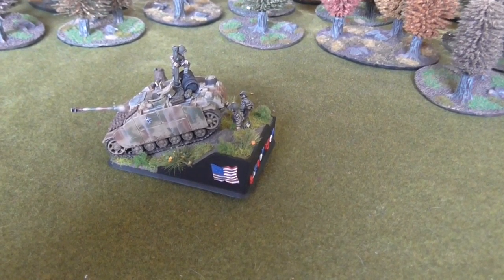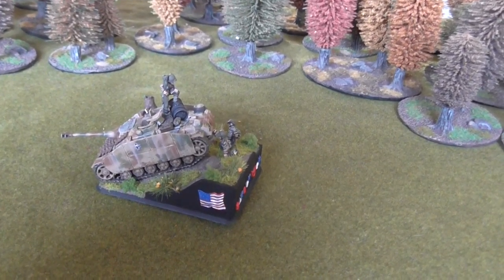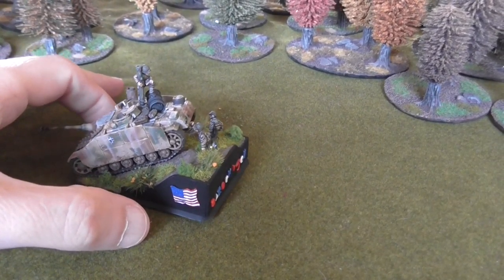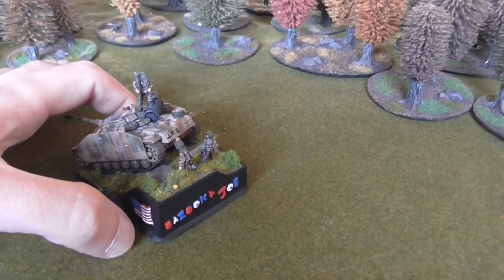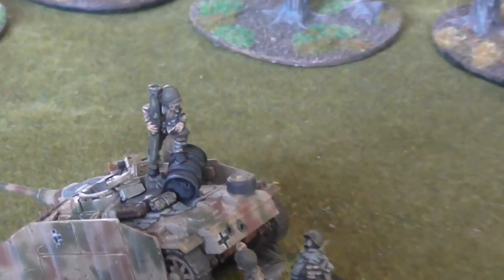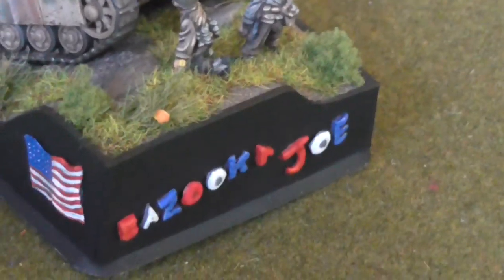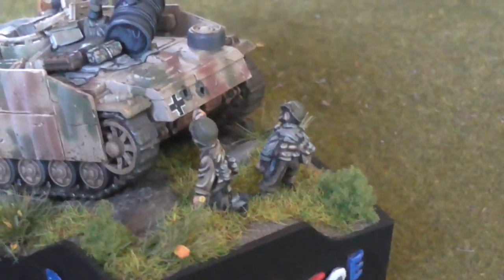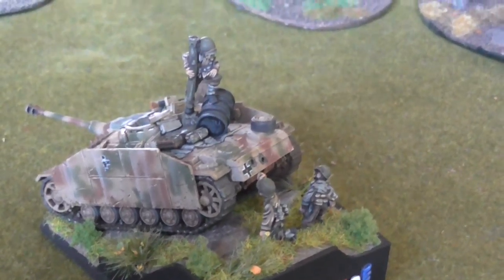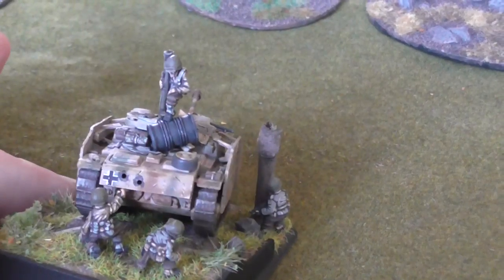Welcome back to another video folks. Here I'm showing you an objective marker that I've made. It's a little bit more extravagant than an objective marker that you normally use in a game, but I wanted to make a sort of miniature diorama. As you can see it's a knocked out Stug, knocked out by the Yanks, and I have a figure on top being individually responsible and that is Bazooka Joe. A bit corny, but a lot of the propaganda was corny in the Second World War to be honest. So we've got him standing on top of his prize and we've got some of his compatriots having a look at his handiwork.